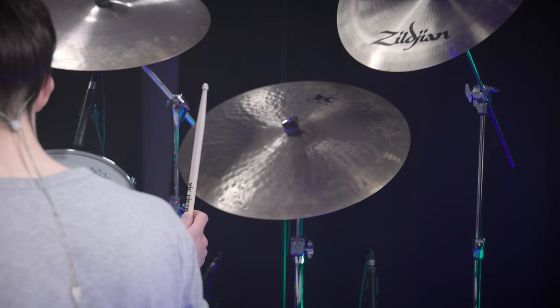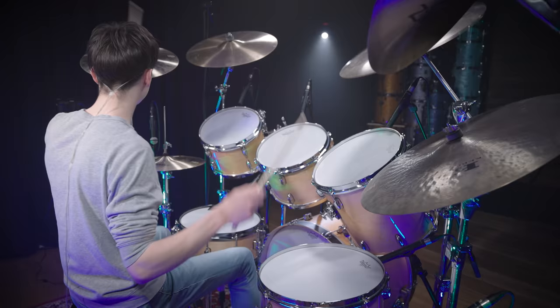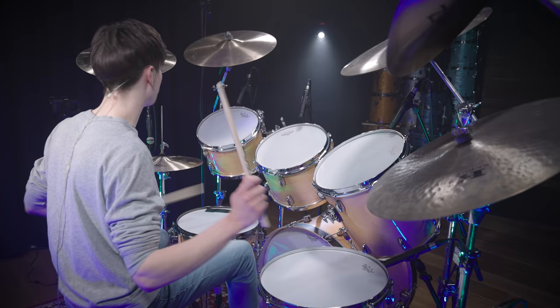Queen is well known for a pretty natural and warm drum sound. Throughout the 80s, this changed a little when they started using gated reverb and brought in some electronic sounds. For this video, we want to concentrate on the classic Roger Taylor drum sound from the 70s.